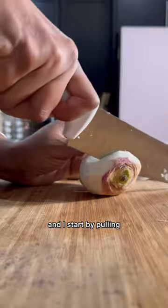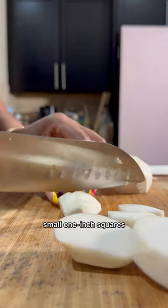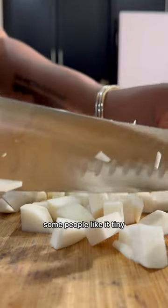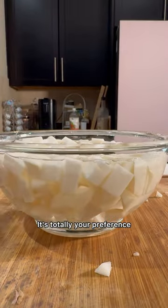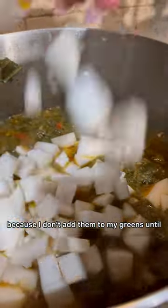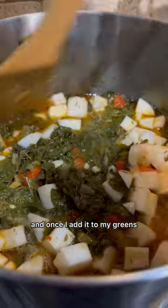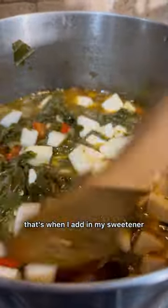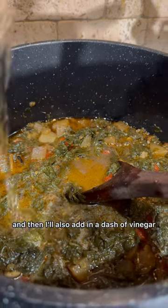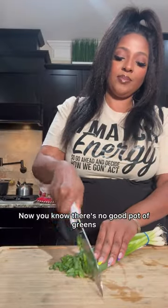Now I'm going to work on my turnips. I start by pulling the skin off and cutting off the bottom, then I cut them into small one-inch squares — you can do whatever size you like, some people like them big, some tiny. I like to sit my turnips in a bowl of cold water so they don't change color, because I don't add them to my greens until halfway through cooking, which is about 45 minutes. Once I add them, that's when I add in my sweetener — for this one I'm using a plant-based spicy honey — plus a dash of vinegar. I allow the greens to cook for another 45 minutes over low heat.